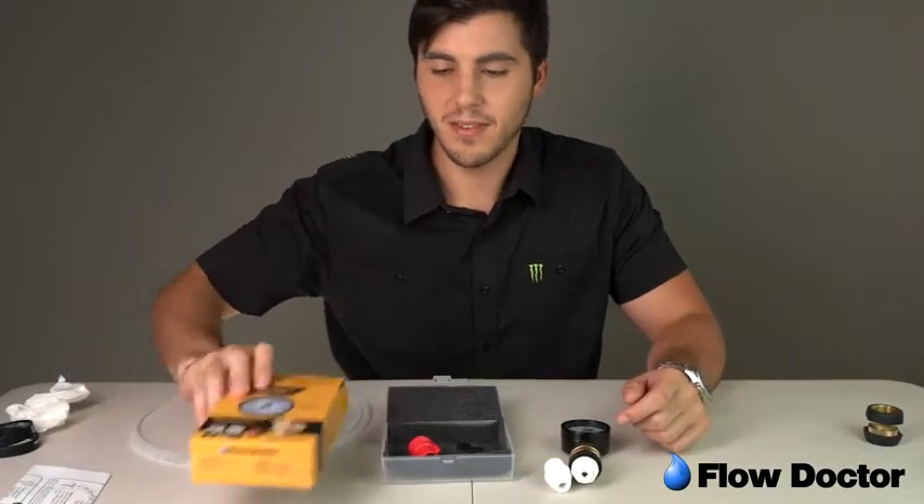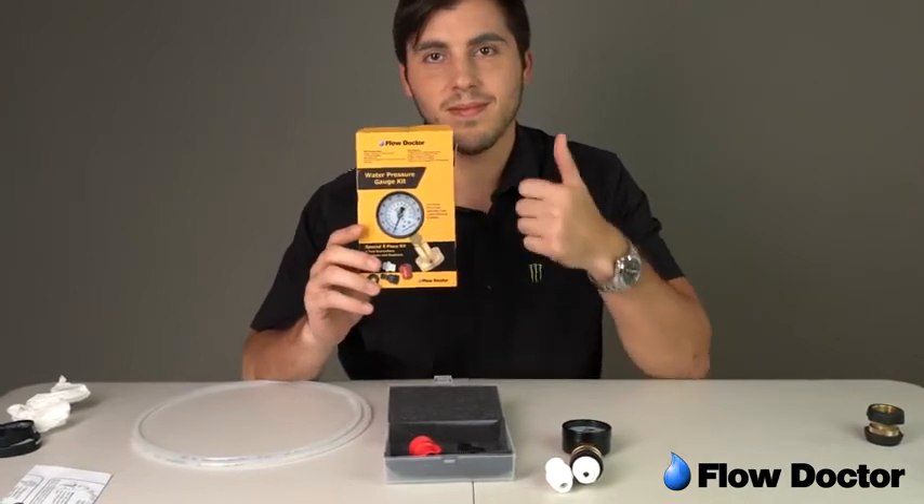Discover the Flow Doctor water pressure test kit — a must-have for your tool kit.